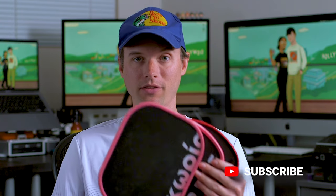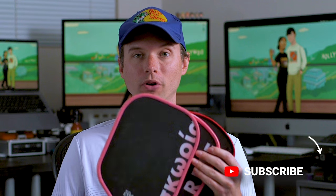Today we're looking at three paddles from a company called Ethos, and these are super, super unique. I want to start with my favorite from the lineup called the Arate. This thermoform paddle isn't like anything else out there, so let's get right into it.